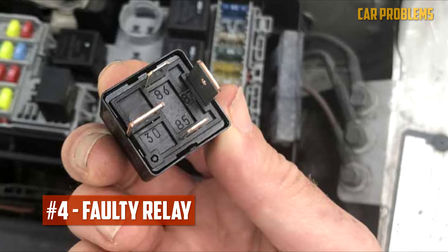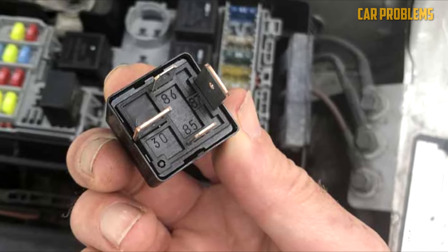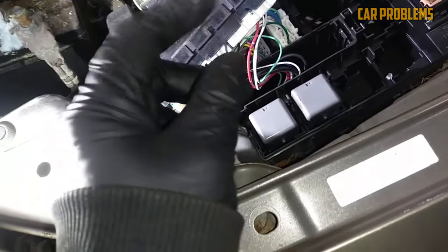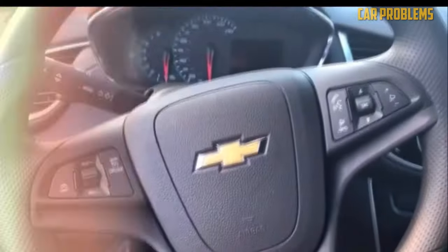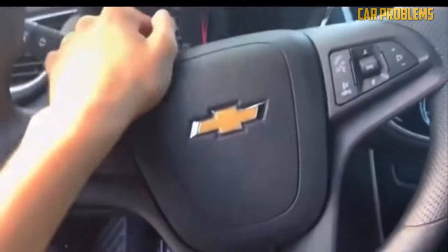Faulty relay. The fuse box under the hood is where you'll find the horn relay, also referred to as the center for power distribution. The horn will not function if the relay malfunctions. When you attempt to honk, you might also hear a clicking noise coming from the vicinity of the relay.